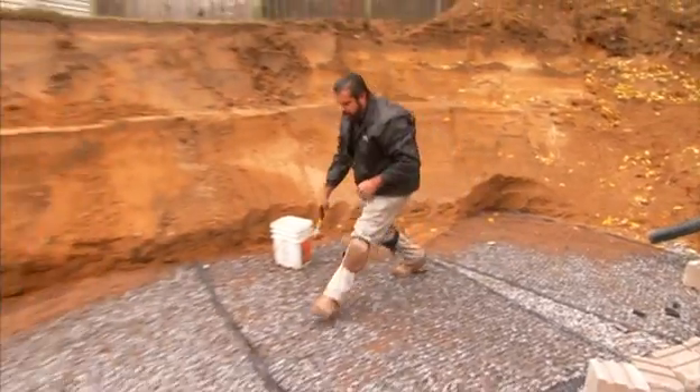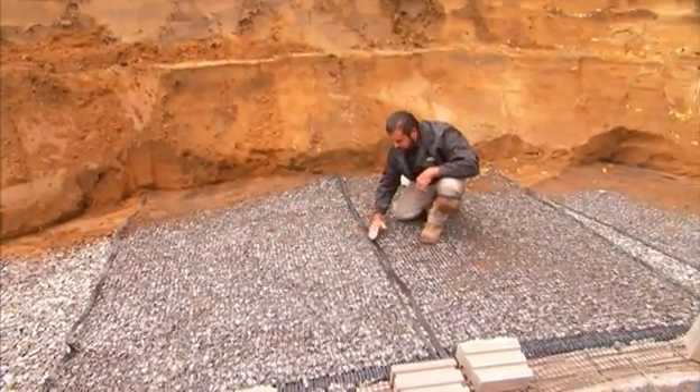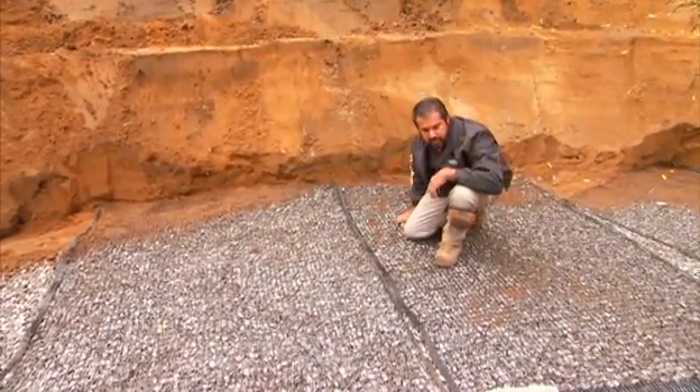You'll notice here we have grid abutting grid. This is a proper installation. Grid never overlaps grid, just abutting. And make sure you install it with its strength direction.